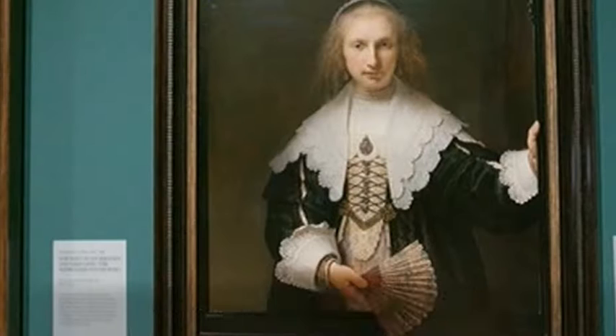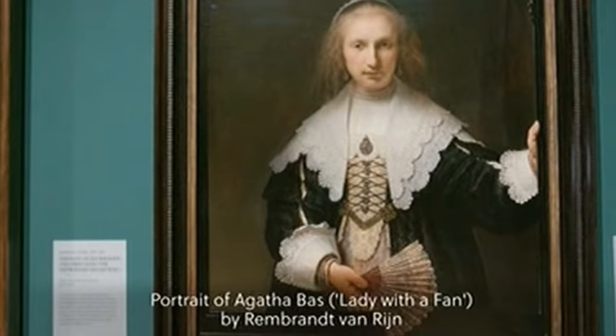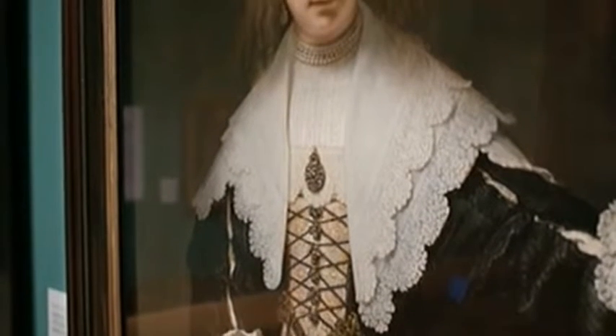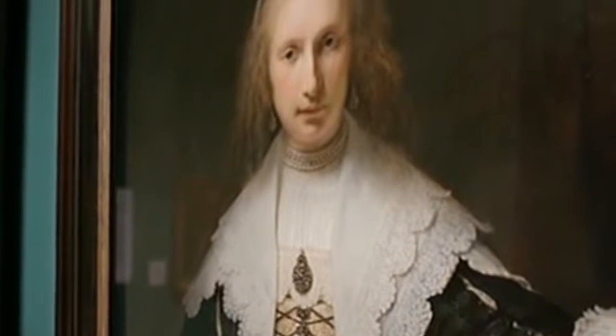Rosanna, it's so thrilling to get to talk to someone who works in conservation because you've got this forensic knowledge of these paintings. You've seen these Rembrandts really up close and personal. This is a kind of symphony of lace, this painting of Agape.